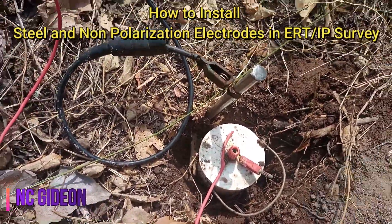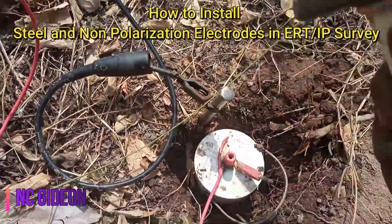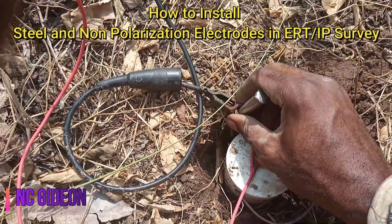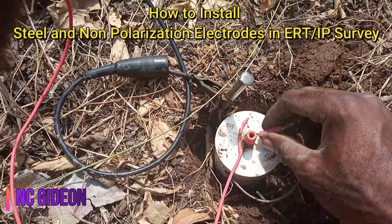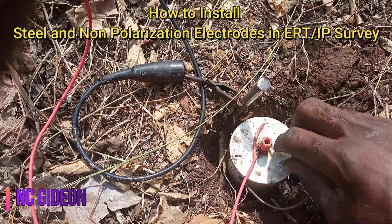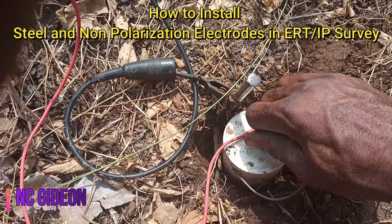The second one is the steel electrode — it needs to be hit right inside to have good contact. The third one is this part, which is where most issues come from. If you don't have a very good grip here, you have to tighten this up very well.